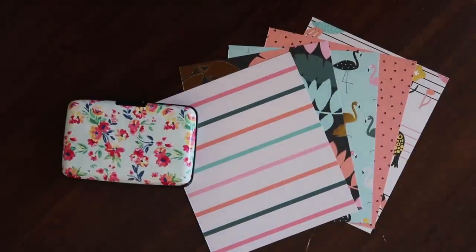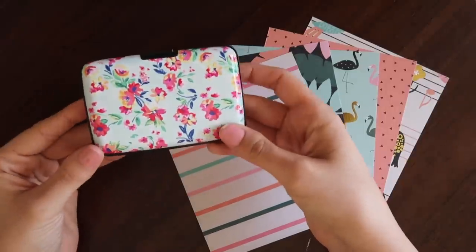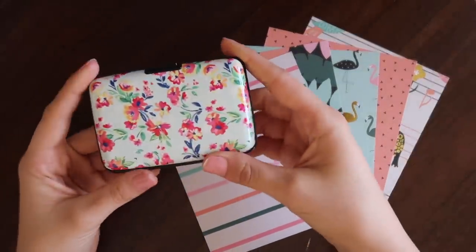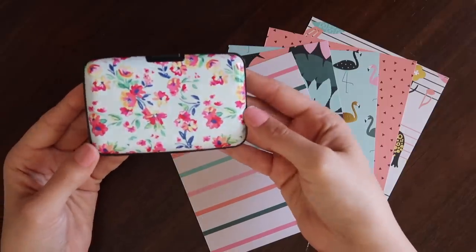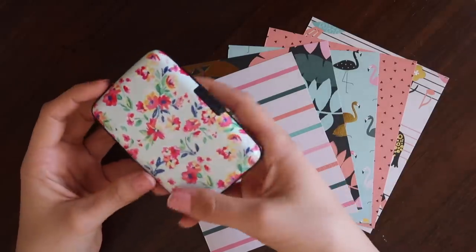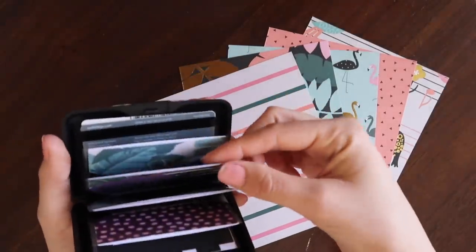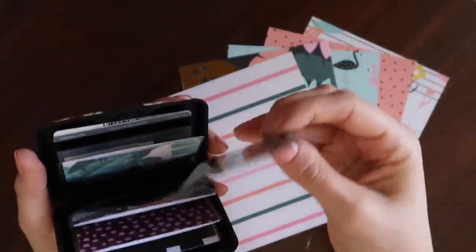Hey everyone, it's Alyssa and I'm back with another video. As you can see by the title, this video is how I made mini envelopes to fit in a wallet like this. This is just a little aluminum RFID blocking wallet that basically stops people from stealing your card information just by walking by you. These little cards inside would fit in basically any standard size wallet.